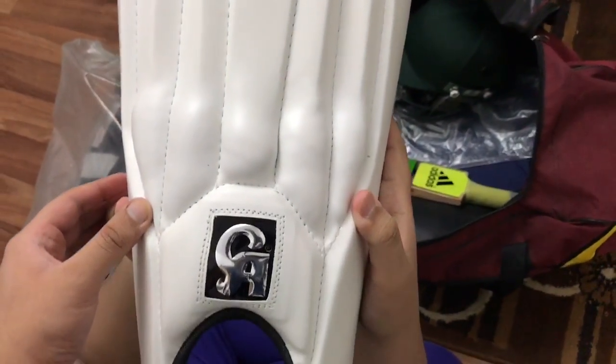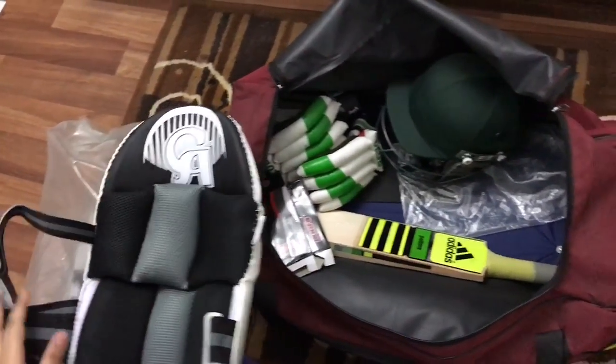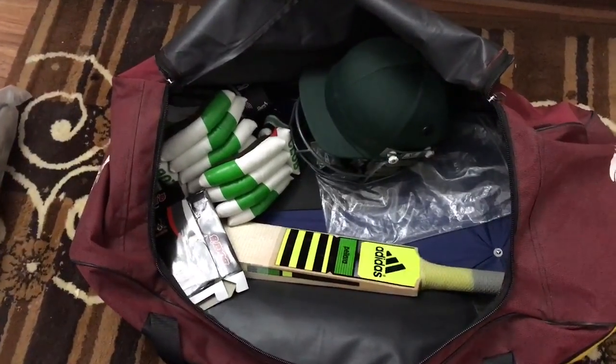As you can see, it's a CA Plus cricket pad. I really love this cricket pad! Let's put them aside. And then we have the gloves.